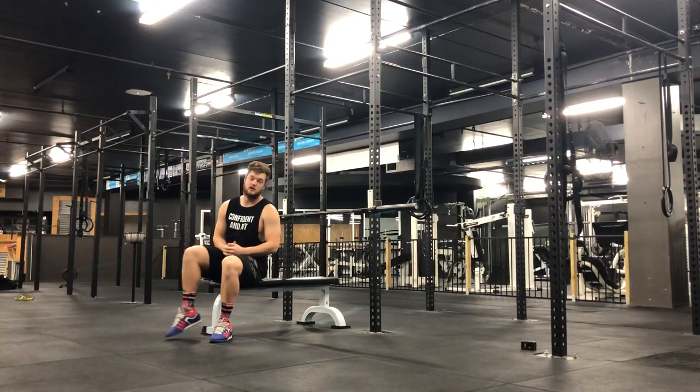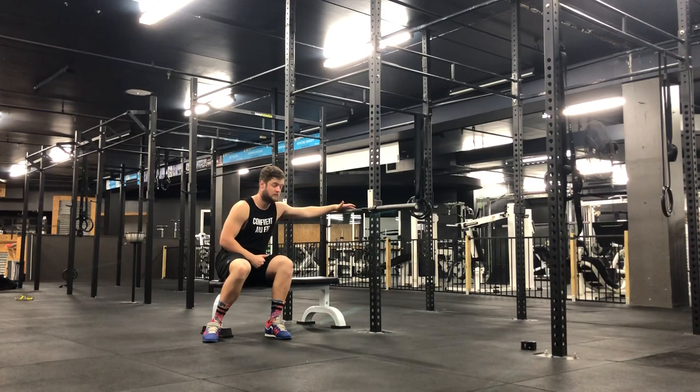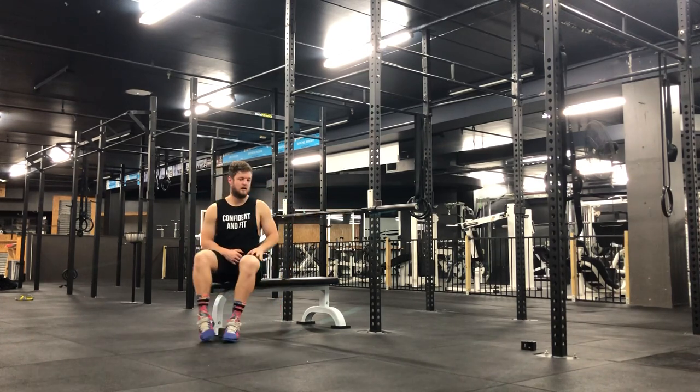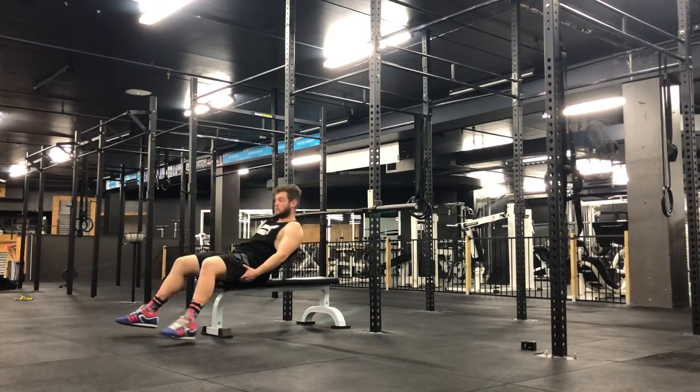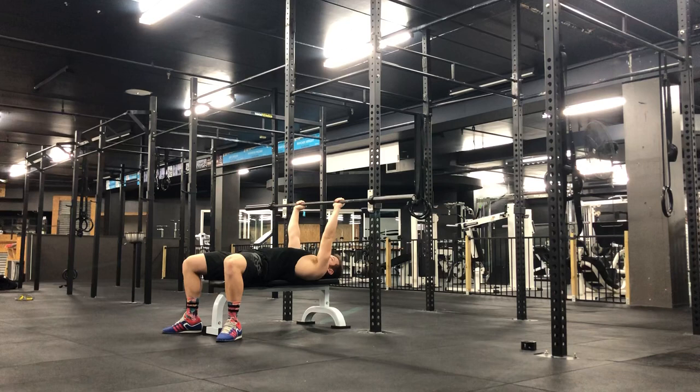When it comes to this exercise you're gonna grab yourself a bench and also set yourself up a barbell onto a rack. Essentially you want the barbell at a point where your arms are slightly bent, so when you lift off there's some space from the bar from the rack.